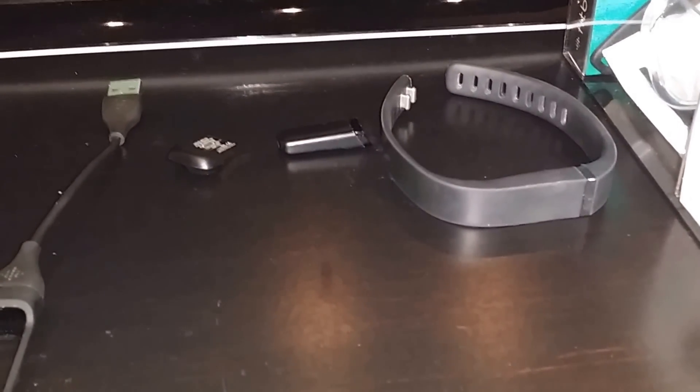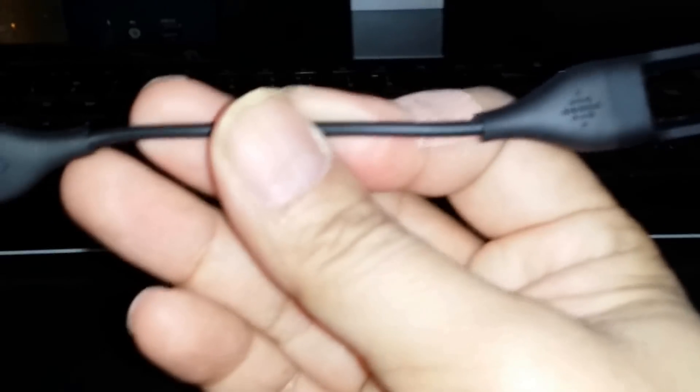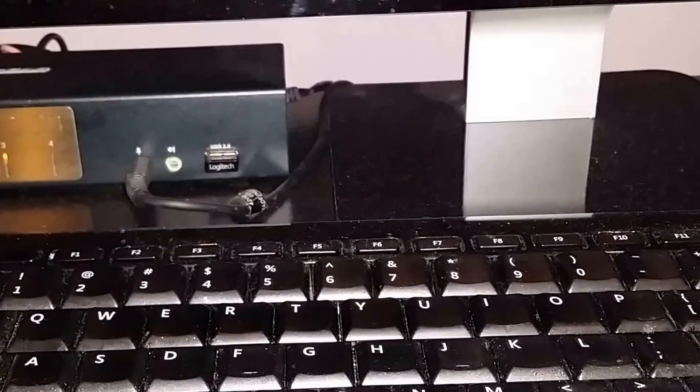First I just want to show quickly what's in the box. What you get is effectively a smaller wristband, the larger wristband, the actual device — the pedometer itself — a dongle that goes into your laptop so you can sync the application to your pedometer, as well as a USB recharging cradle cable.